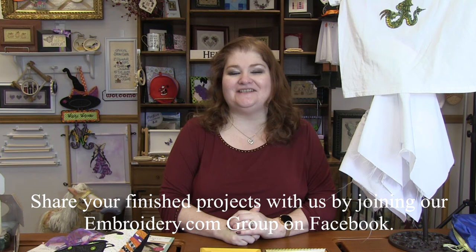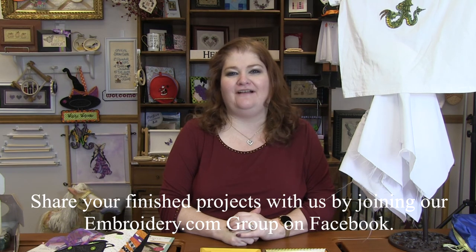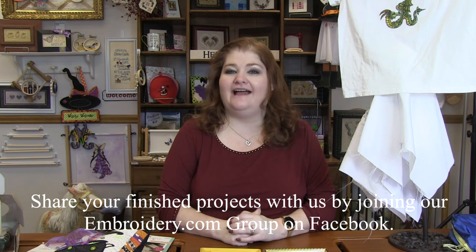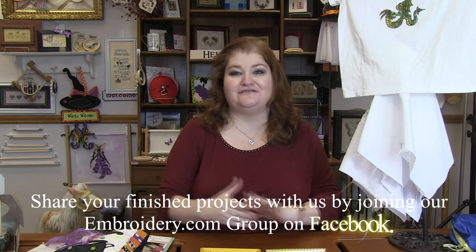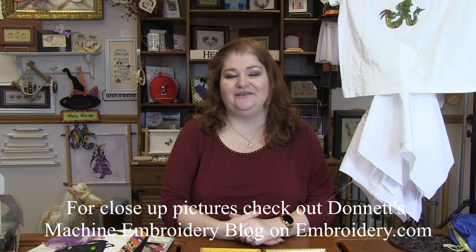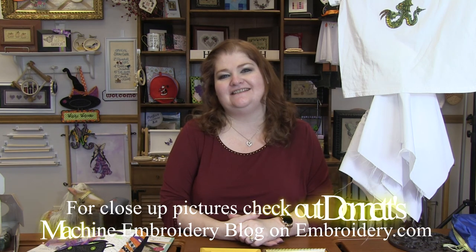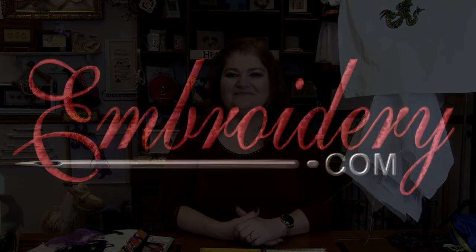Well, that is it for this week's machine embroidery demo. Head on over to my machine embroidery blog on embroidery.com. I'll have close-up pictures of all the projects I've shown you today, as well as links to their design packs and thread sets. Make sure you turn your notifications on so you'll know when a new video is up. I love your comments and suggestions, so leave them below. Thanks for tuning in everyone — happy stitching and we'll see you next time. Bye!